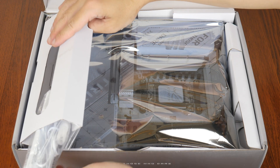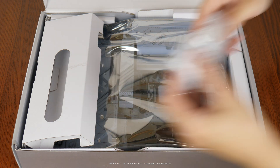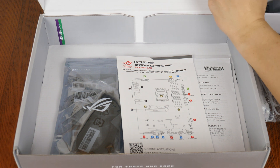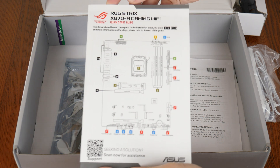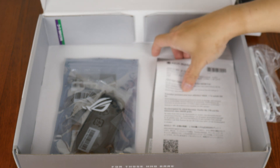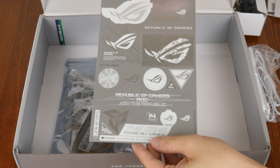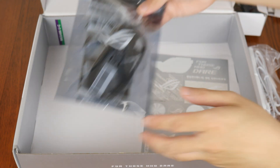First up, we see that the X870A Gaming Wi-Fi comes with a white coloured Wi-Fi antenna right here. Setting aside the board for the moment, let's see what other accessories ASUS has included. First up, we get a quick start guide, accompanied by an ASUS web storage promotional offer leaflet. We do also get a sheet of ROG stickers right here, and this is rounded off by a packet of accessories.